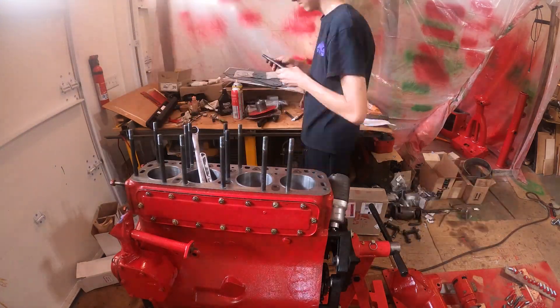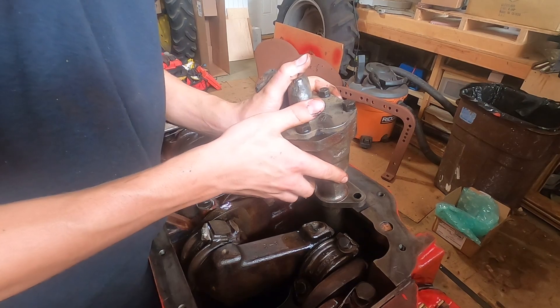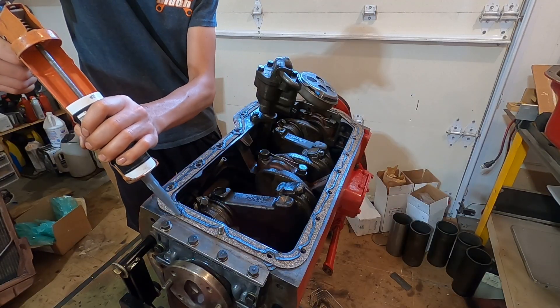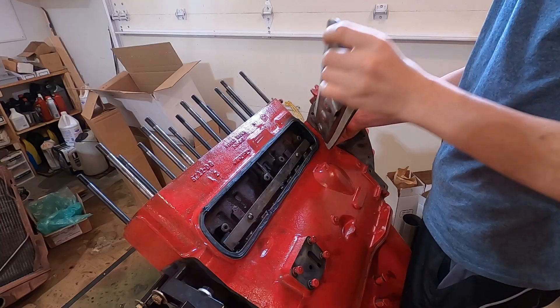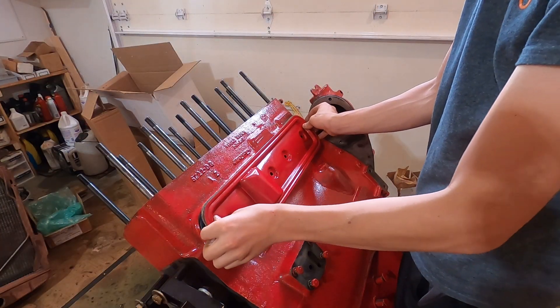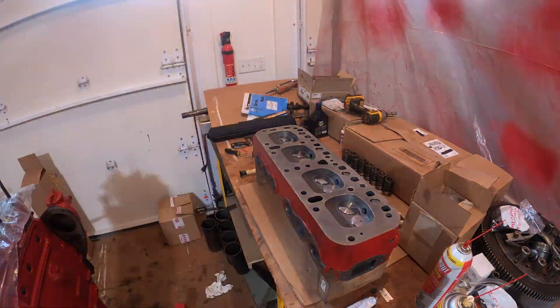I ended up stripping a couple of the head studs out. I should have just replaced all of them from the start instead of only a couple. In addition to the gaskets, I used silicone for tin covers and Loctite 515 anaerobic sealant for thick flanges. Although it might not be necessary with a new head and valves, I still lapped all of them.